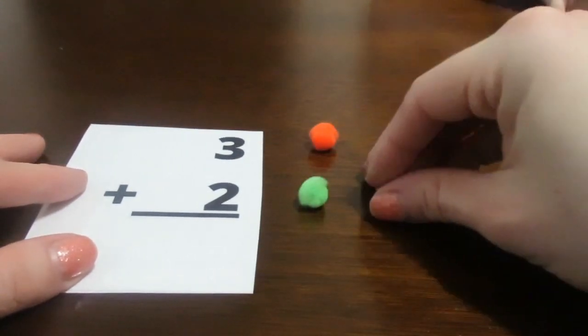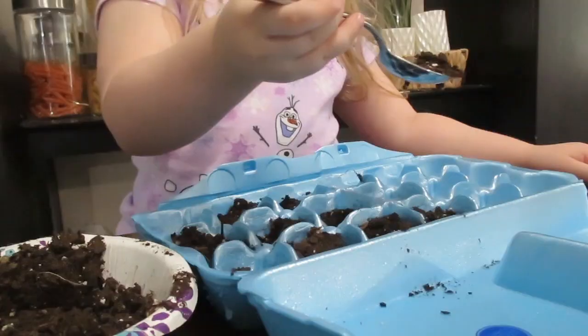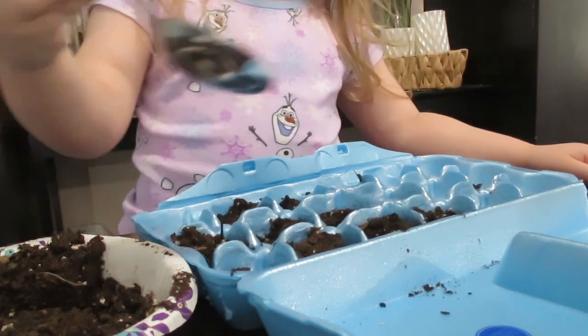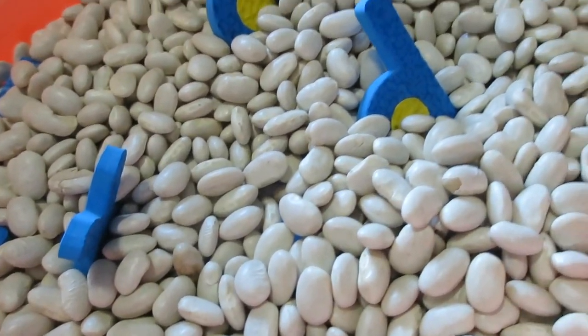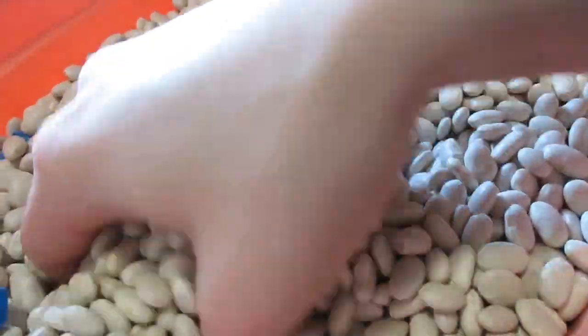Now let's go ahead and get started with some of these amazing and fun activities that you can do with your two to three-year-old at home in a Montessori style setting. This first activity is a sensory ABC box. Now you can actually do tons of different sensory boxes.